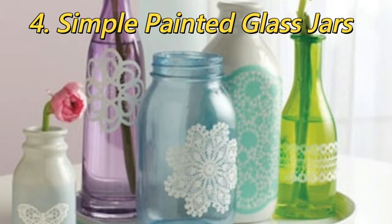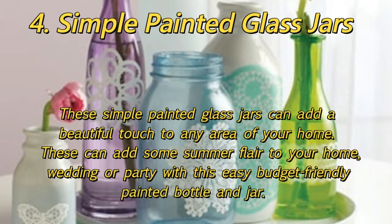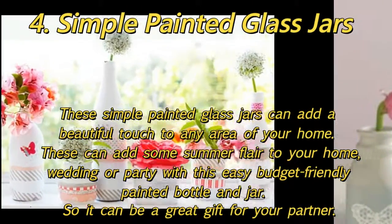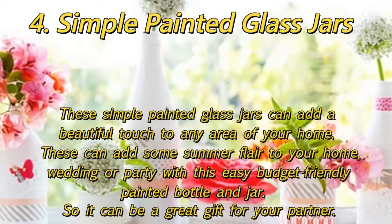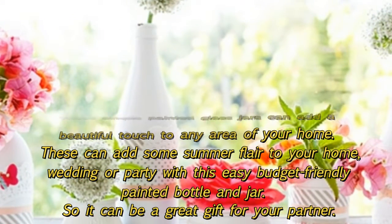4. Simple Painted Glass Jars: These simple painted glass jars can add a beautiful touch to any area of your home. These can add some summer flair to your home, wedding, or party with this easy budget-friendly painted bottle and jar, so it can be a great gift for your partner.